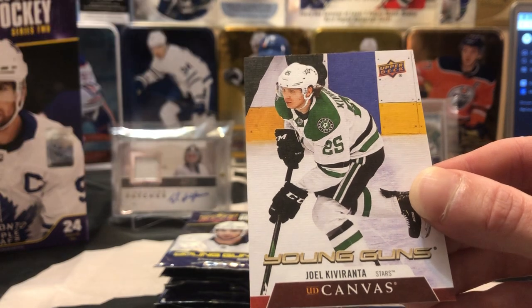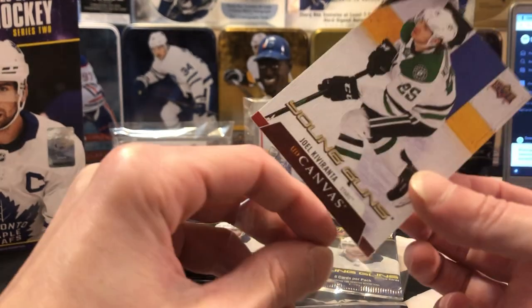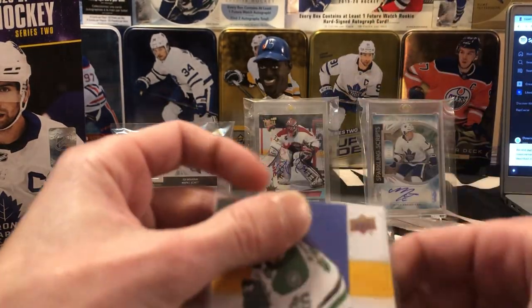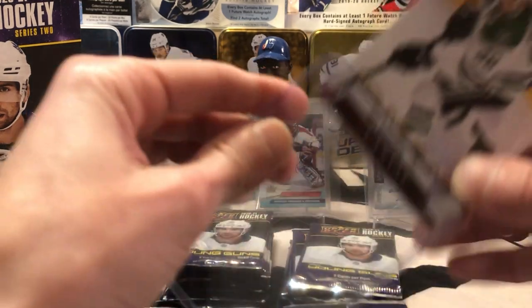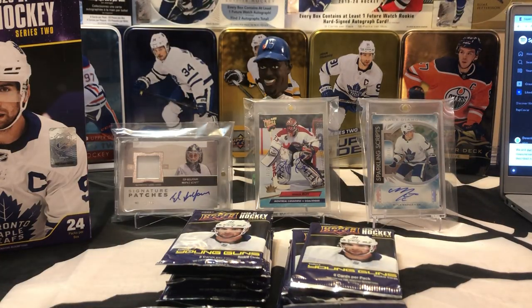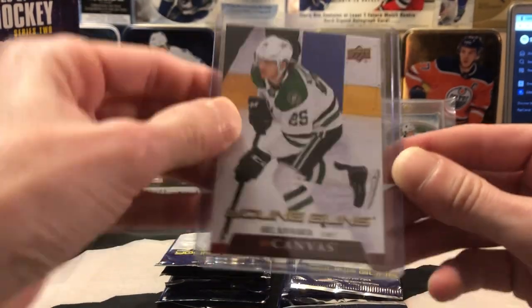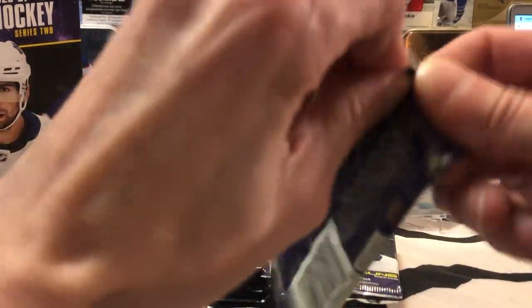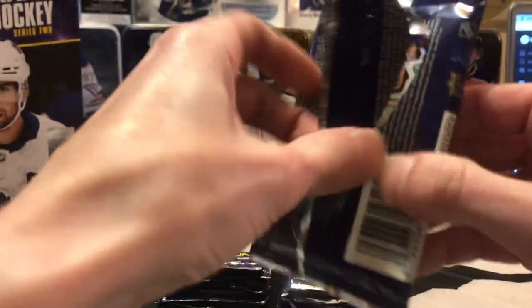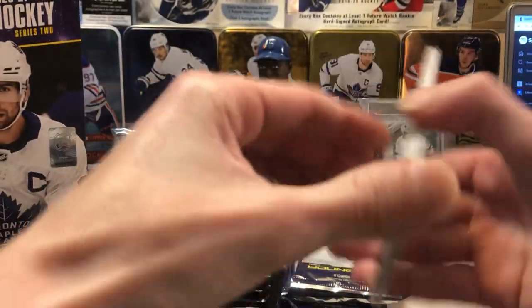Bryce! There we go — got some trade to send to you, buddy. So we got a nice little Young Guns Joel Kirivanta canvas here. We'll put that one in a sleeve and case it, because that's a nice hit. The last box — actually, we opened a couple of Series 1 boxes this year and we weren't able to get a Young Guns canvas, so that's a bonus. Bryce is a big Dallas fan and I'm always shipping stuff back and forth with him, so I'll put that one aside for you, buddy.